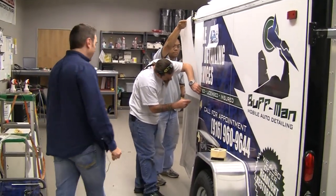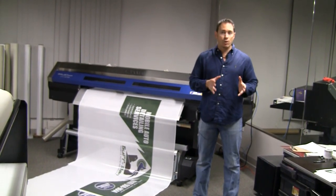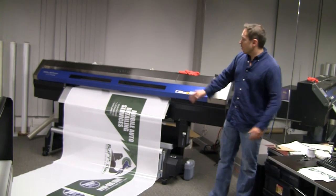Now we'll take you into the printing area. We're in the Rightlook Creative Printing Department where we print the vehicle wraps. First you work with our creative director to come up with a design that you're excited about, and then we bring it down here and print it from this computer over to this printer.